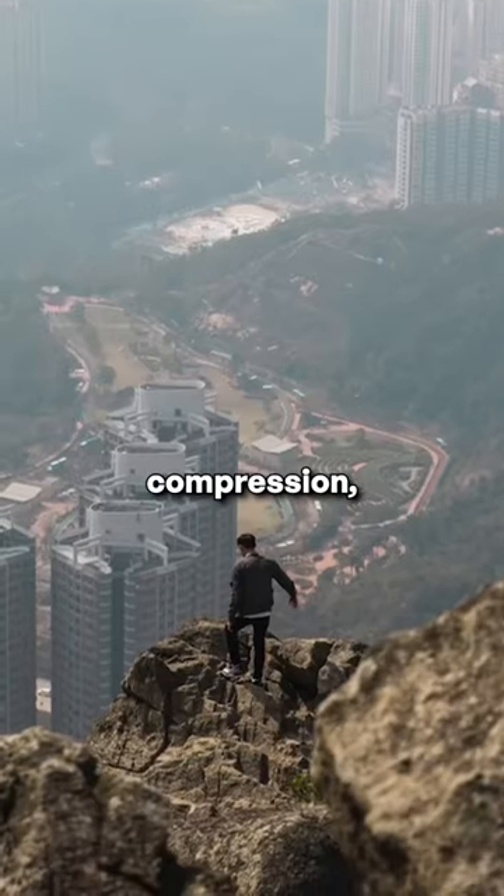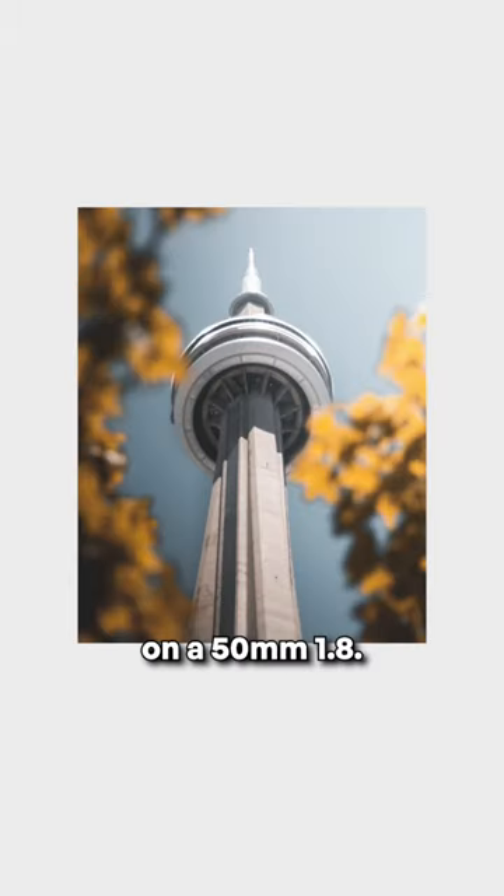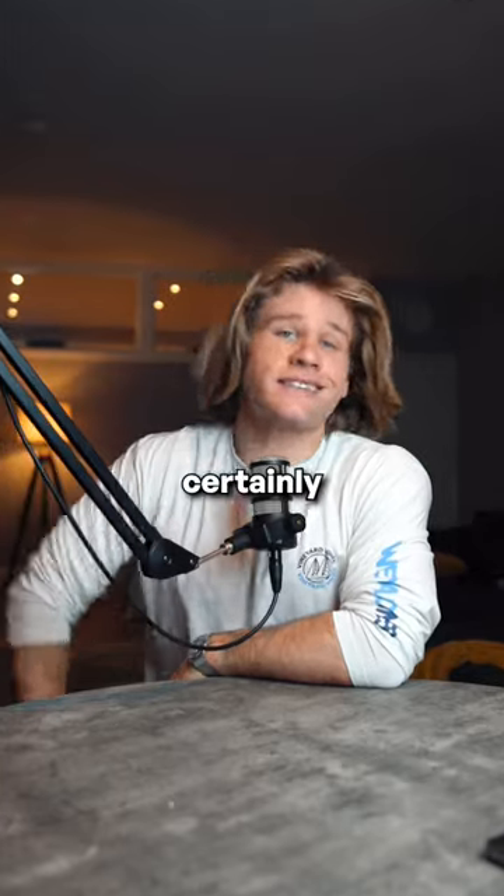You'll discover compression, blurry backgrounds — we all love that. I've taken some of my favorite shots ever on a 50 millimeter F1.8. Safe to say, it's certainly a beauty.